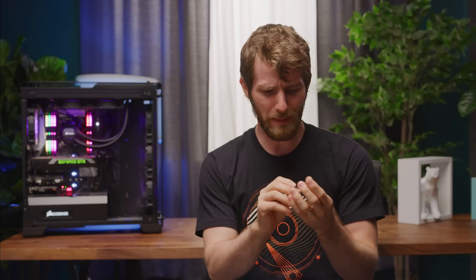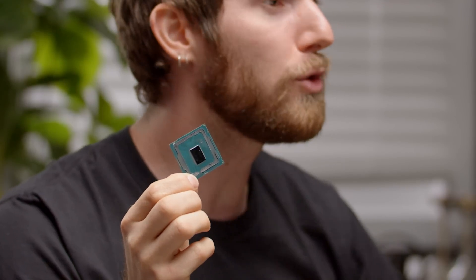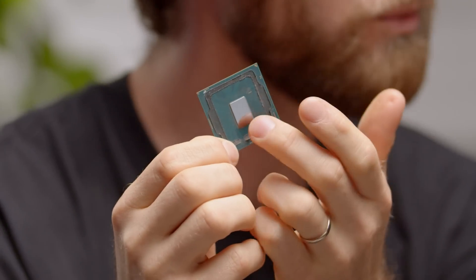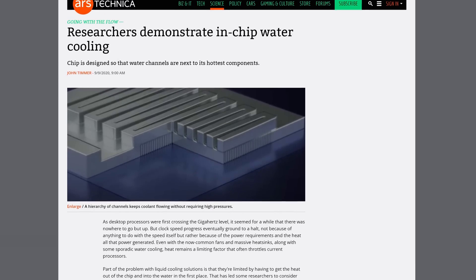Why do we need water blocks at all? Look at this processor — all of this space inside that black square is dedicated to an integrated heat spreader. So would it be possible to instead build water cooling right into the die itself? As it turns out, the answer is yes. To find out more, we spoke to Ellison Mattioli, a professor of electrical engineering at the Swiss Federal Institute of Technology in Lausanne, where he and his team recently developed an all-new in-chip cooling solution.